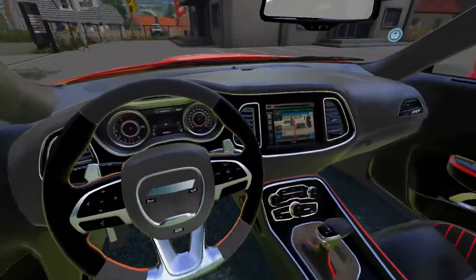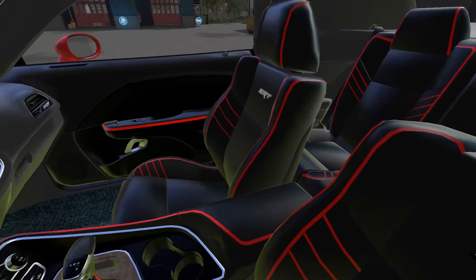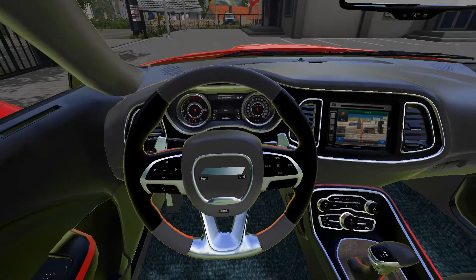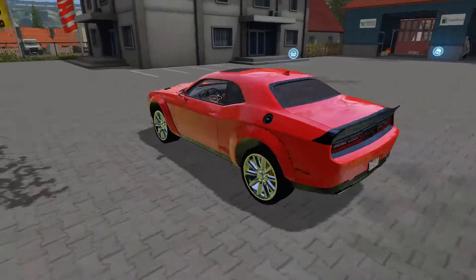The interior is very detailed in here — the SRT interior. This is such a nice car. Now we're going to take it for a spin and see how it handles.